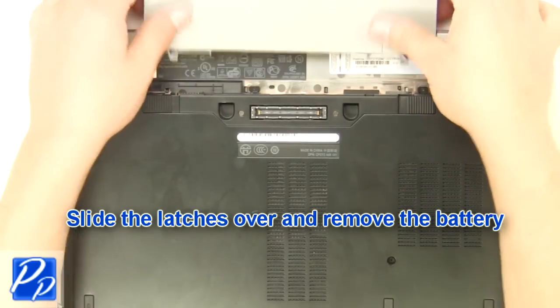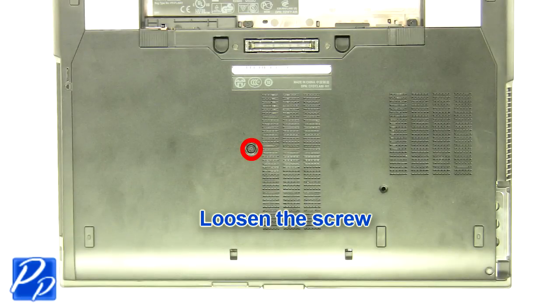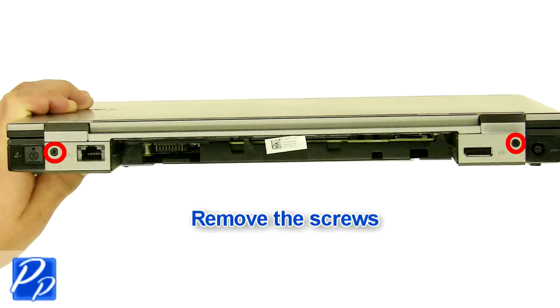Slide the latches over and remove the battery. Loosen the screw. Remove the access door. Remove the screws.